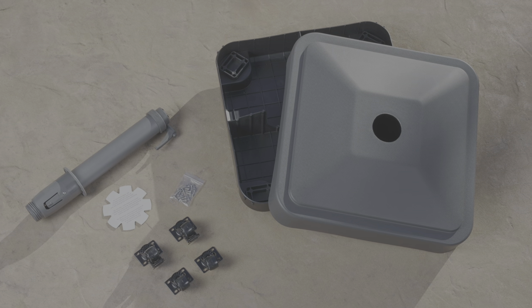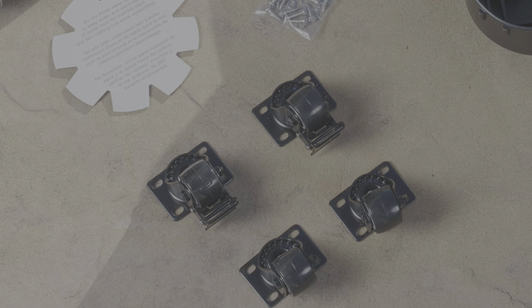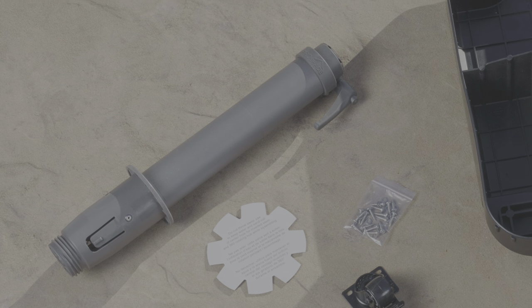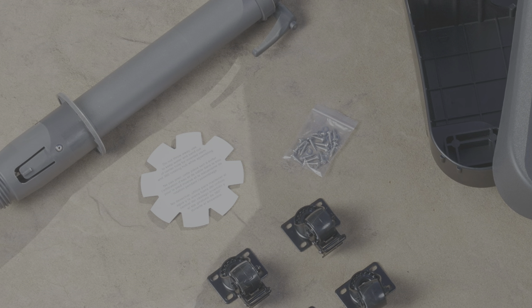In the box you will find: 1 base cover, 1 base substructure with wheels, 2 locking wheels, 2 non-locking wheels, 1 two-piece stem to hold the umbrella pole, 1 locking device with reducers, 16 screws and 16 washers, and 1 paper cover.